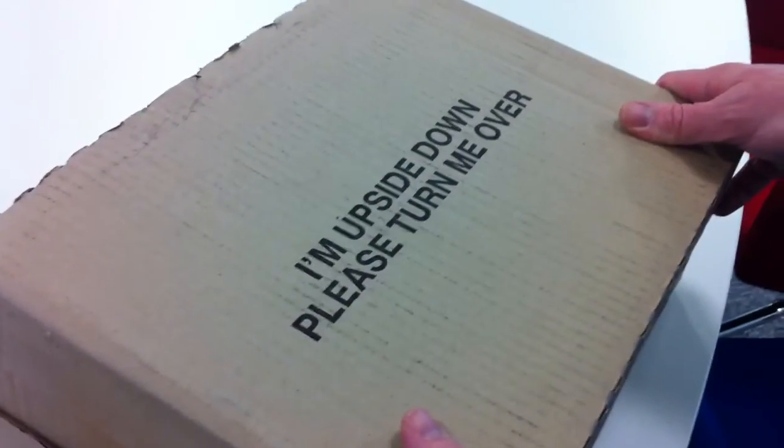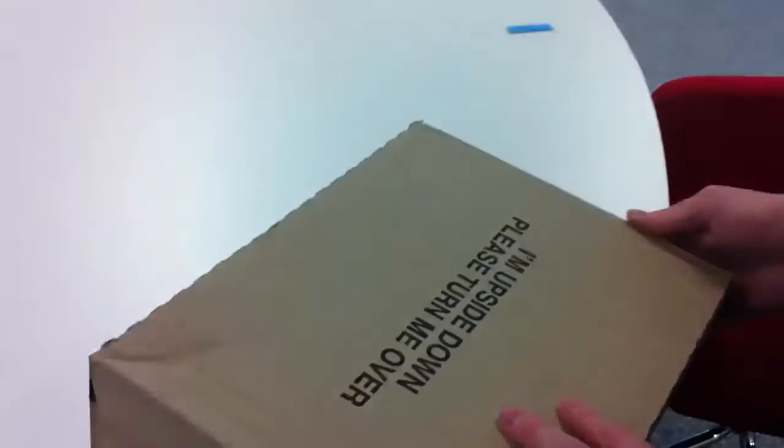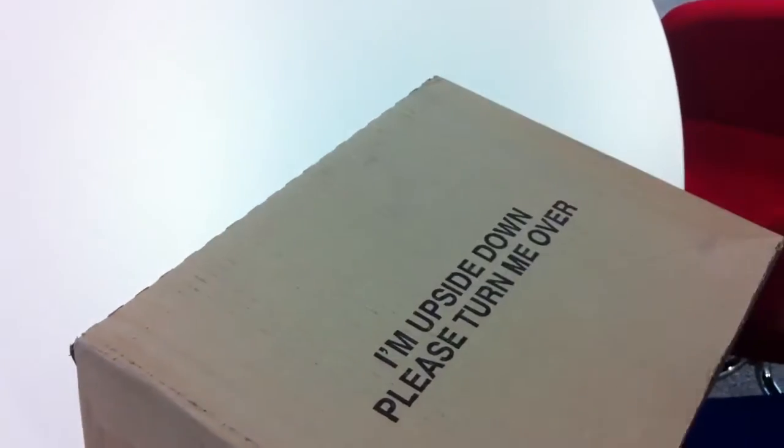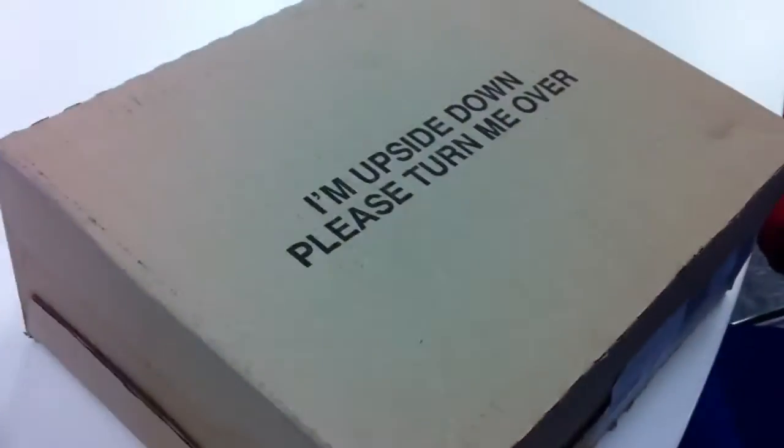So what I'm going to do is I'm going to turn it over. Hasn't worked. No. You see, you are following the instructions as well. Let's turn it round. Is it possible? Maybe send it back, yeah? I think so — if there's a return address. It's faulty. Must be faulty.